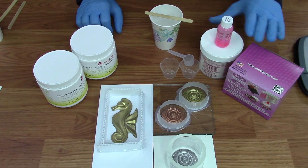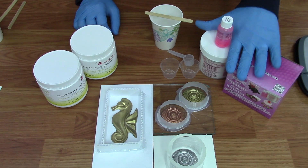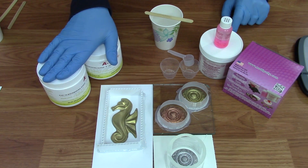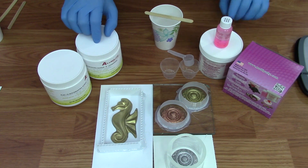Alumilite has two different silicones as far as how they mix. One is a ten to one mix ratio, which means you mix ten parts of the base to one part of the catalyst. We also have some one to one mix ratio silicones where you take equal amounts of each side by weight or by volume.